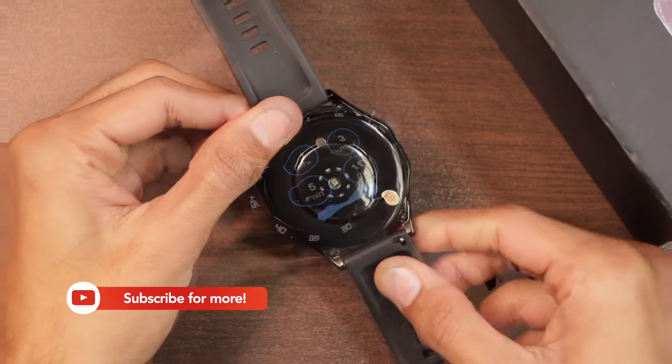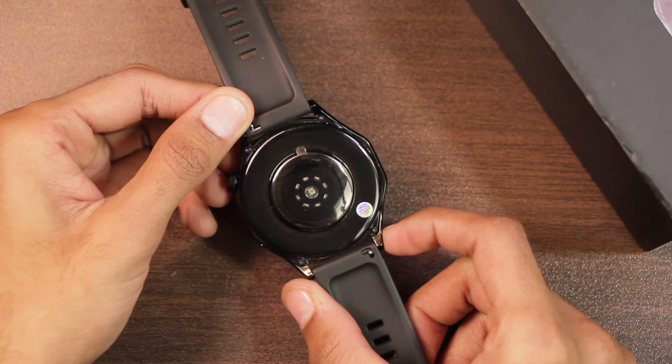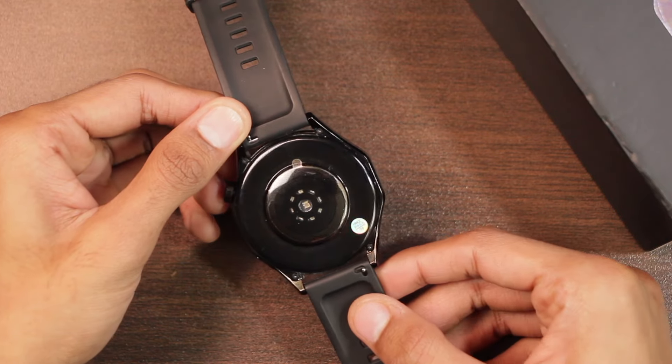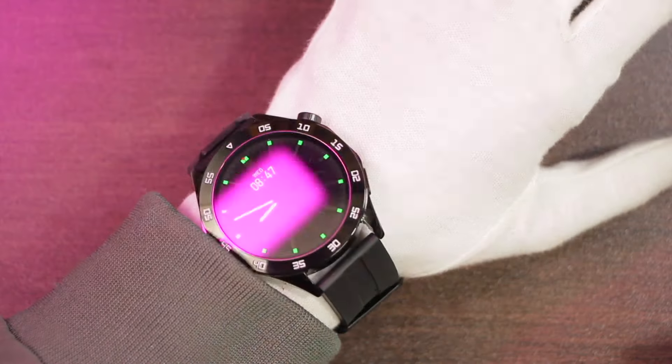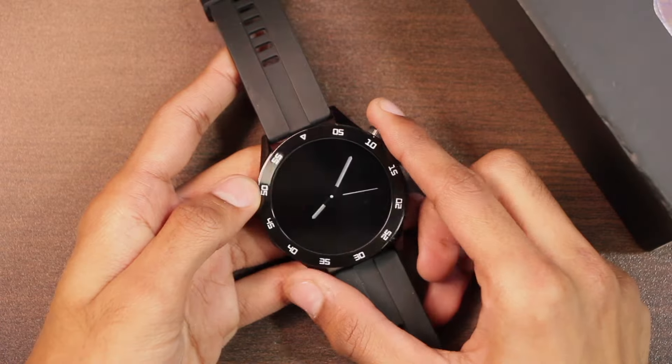On the back side we have the wireless charging pad and health sensors. It uses 22 millimeter straps and is compatible with all 22 millimeter straps. Here's how the smartwatch looks on the wrist — let me know what you think in the comment section below.